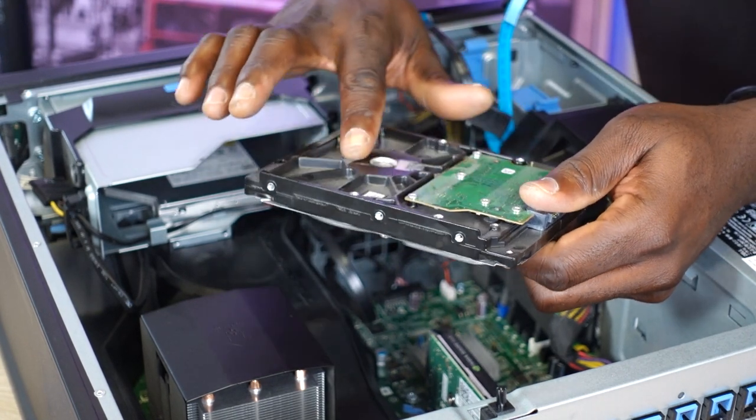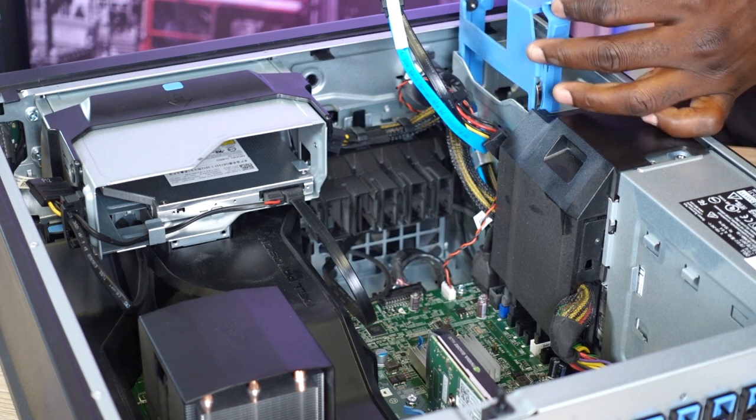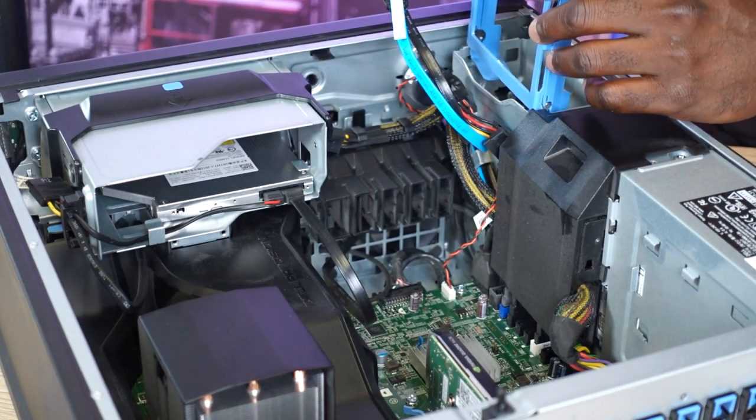Obviously this thing has been eating a lot of dust lately. But luckily we have a second hard drive caddy here, which should make our upgrade way much easier. For now we can put this right back.